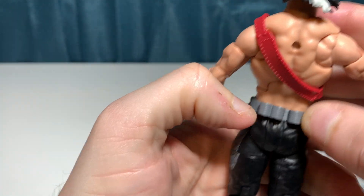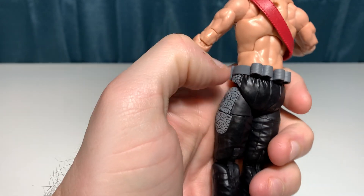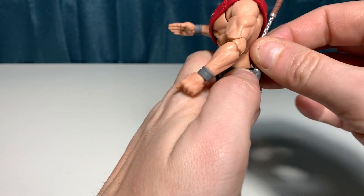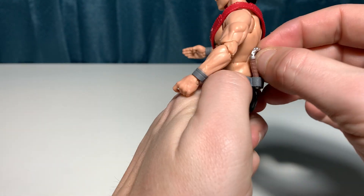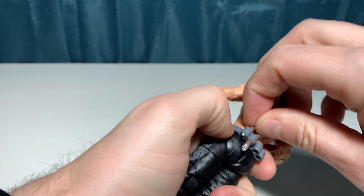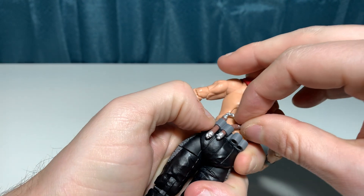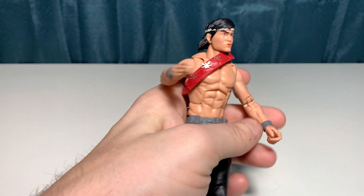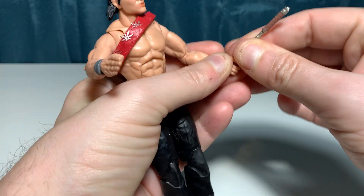He does have these slots on the back which you can put things in. That's not bad — I thought it was going to be a little more difficult, given the nature of some of the soft plastic that Hasbro uses. He does have some nunchucks; you can put them in the grip hands.